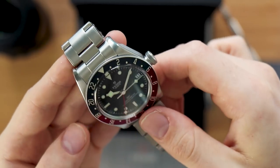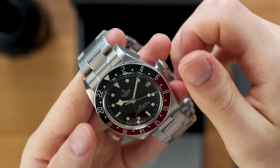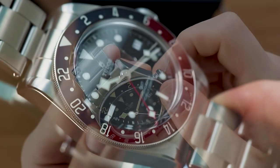This watch is 41 millimeters in diameter with a 22 millimeter lug width, just the same as the other classic Black Bays. This one also has the date feature, which you can see at three o'clock.